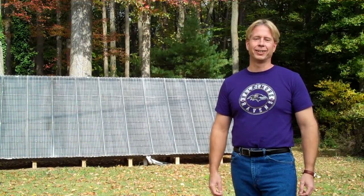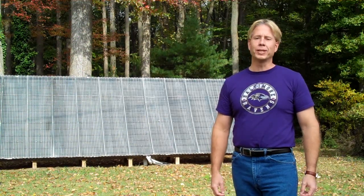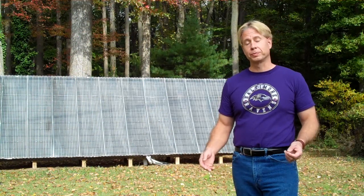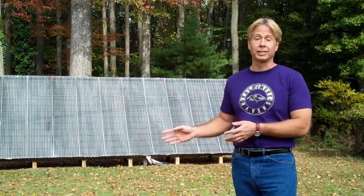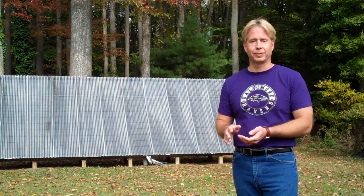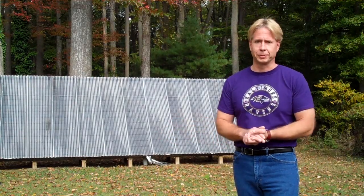Hi, I'm Scott Davis. I live in Harford County, Maryland. A couple weeks ago, I put together a YouTube video that explains solar and shows some of the solar projects that we have going here at the house. If you haven't seen that video, I really encourage you to take a look. It covers a lot of information in general terms.